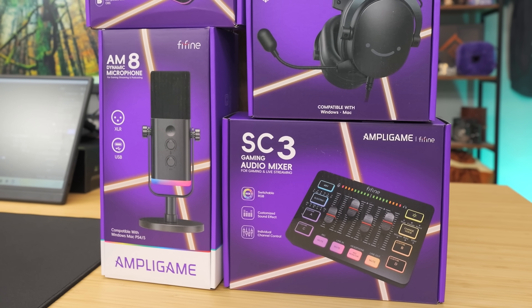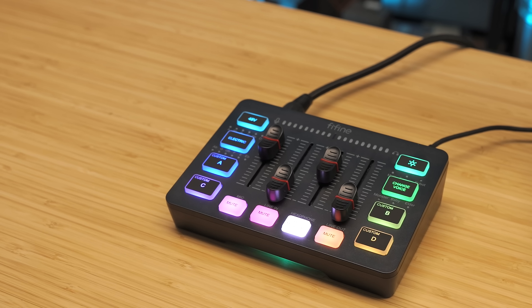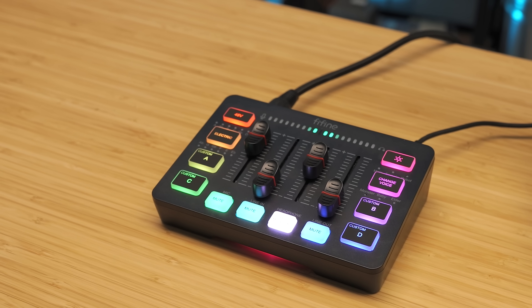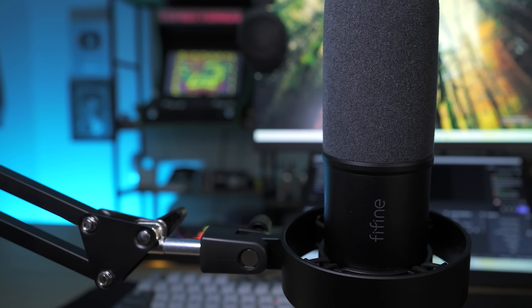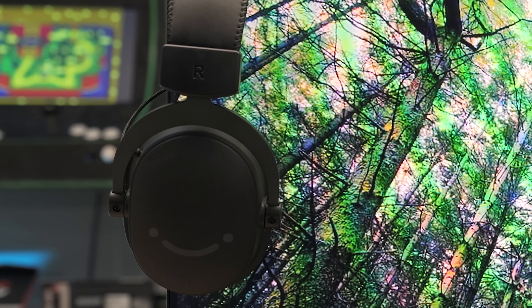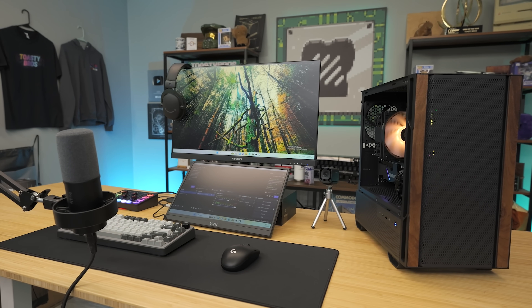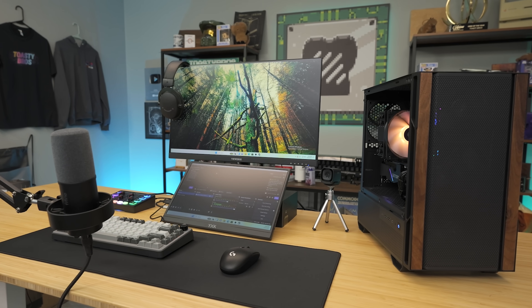We're in an era where anybody can get into streaming for under a thousand bucks, and today we're going to show you how. Our friends at Fifine were nice enough to sponsor this streaming setup to show you guys that you need to stop overspending on your first live streaming setup. You can get a lot of really high quality gear at great prices, especially using Fifine products — microphones, mixers, headphones and more. We're going to put together a full streaming setup including the PC for under a thousand bucks.